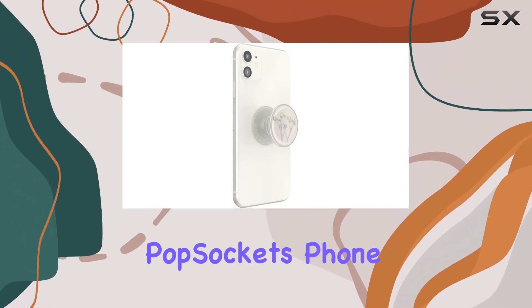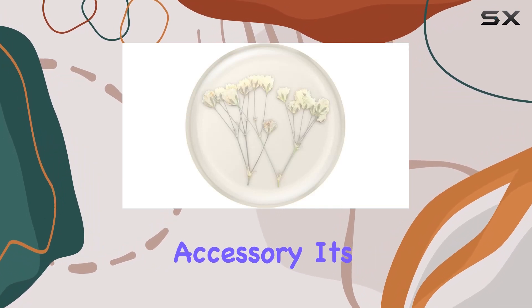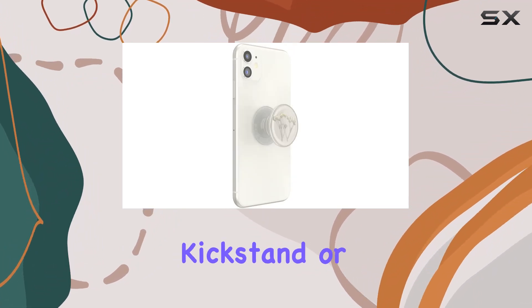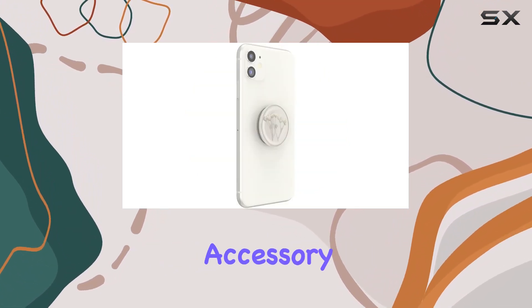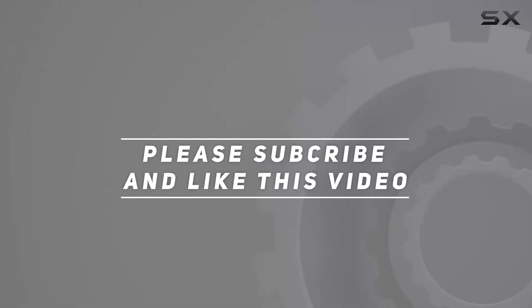In conclusion, the PopSockets phone grip with expanding kickstand is not just a phone accessory — it's a stylish and functional companion for your device. Whether you're looking for a secure grip, a convenient kickstand, or a way to personalize your phone, the PopSocket delivers on all fronts. Upgrade your phone experience with this must-have accessory. Check out the video description for an updated price, and thank you for watching.